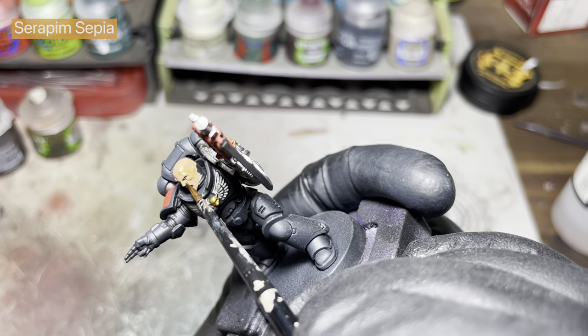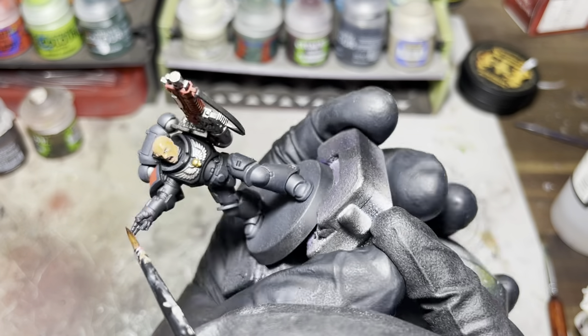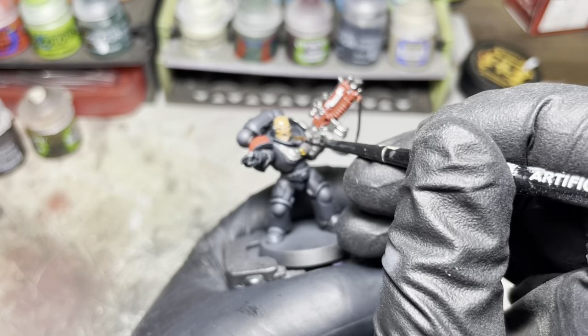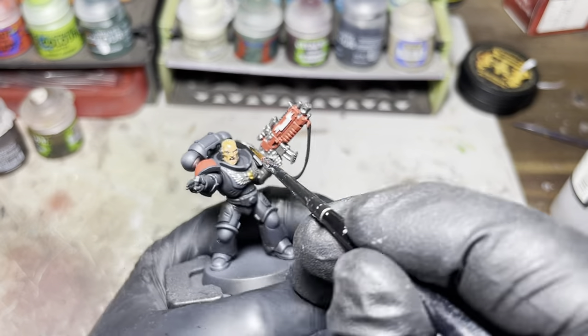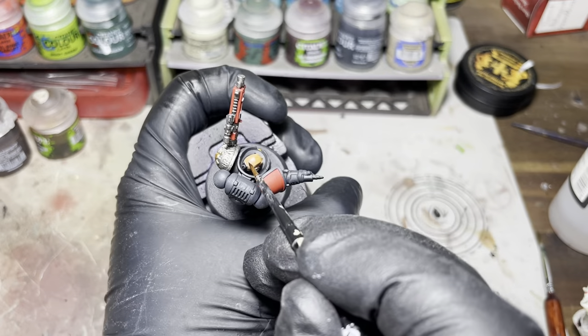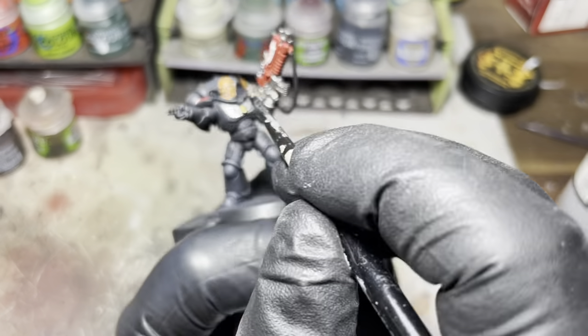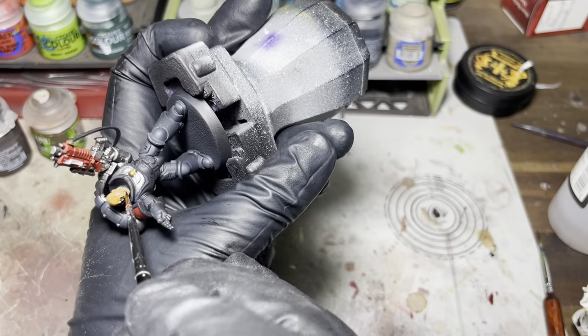I'm just using some Seraphim Sepia and I'm just going to shade this head. As you may be able to tell, I opened the eyes and some other bits and pieces on the face. It was pretty difficult but persistence pays off.